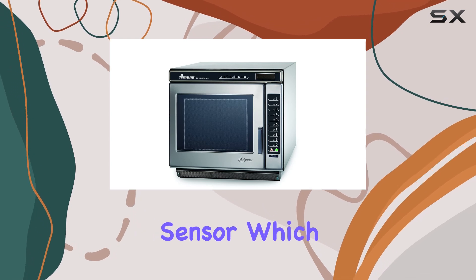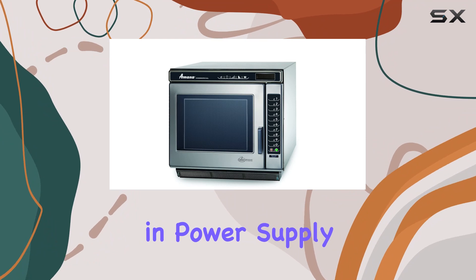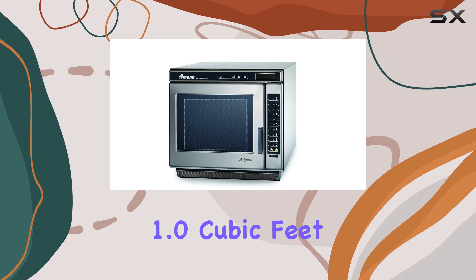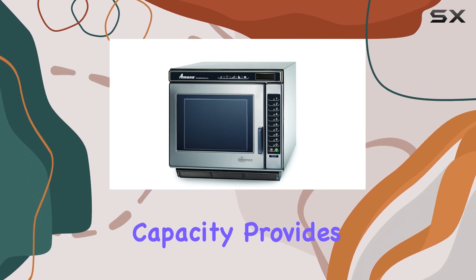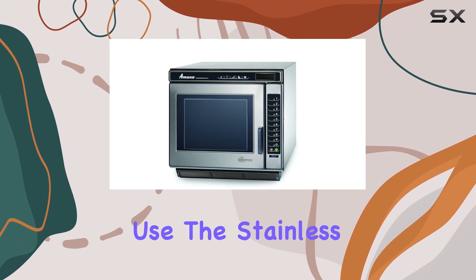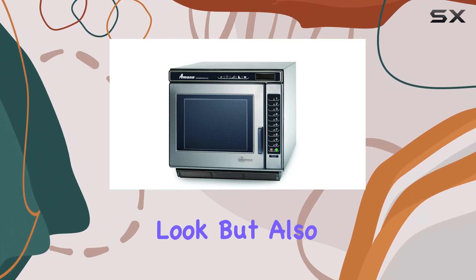One standout feature of this microwave is its auto voltage sensor, which ensures consistent performance regardless of fluctuations in power supply. This means you can rely on it to deliver consistent results every time. The 1.0 cubic feet capacity provides ample space for large dishes, making it ideal for commercial use.